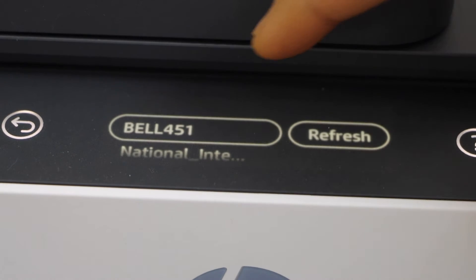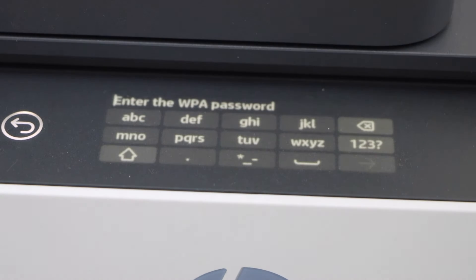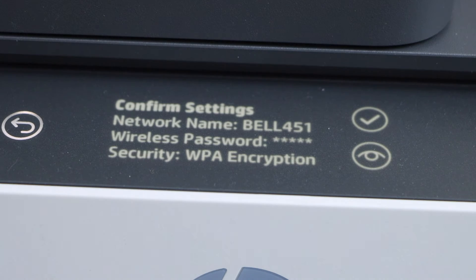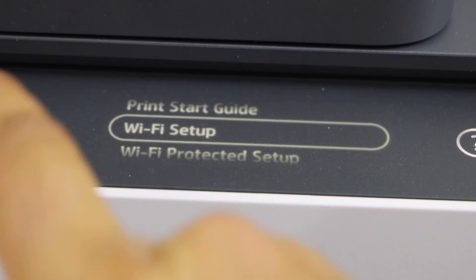Select your Wi-Fi network and click on the arrow. Enter the password using the touch panel. Once you enter the password, just confirm it. The printer is connected to the Wi-Fi network — press OK and go to the home screen.